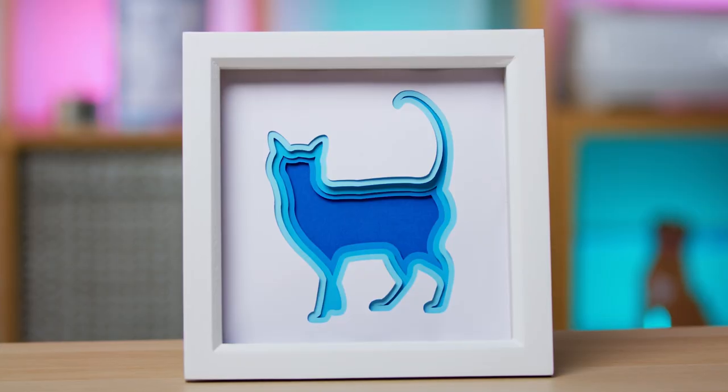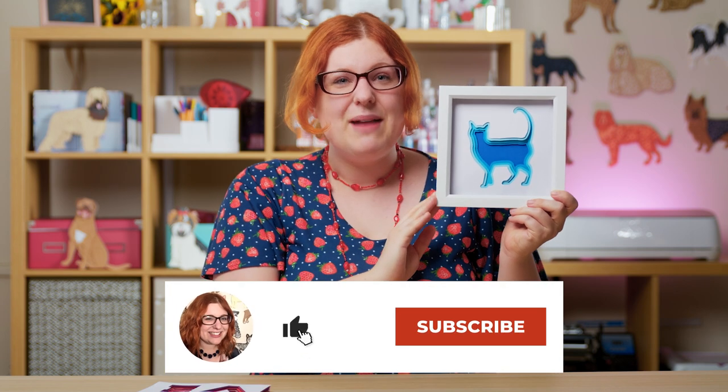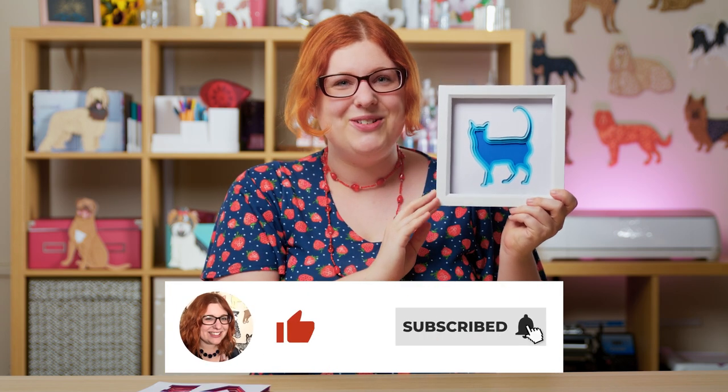And here we have the finished shadow box design. It looks lovely with all those different layers peeking through and it's going to look fabulous up on my wall, and yours will look great on your wall too. I hope you've enjoyed this video — if you have please give it a thumbs up and subscribe to my YouTube channel for loads more Cricut Craft tutorials. Thank you for watching, bye!